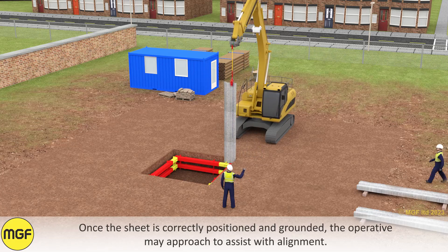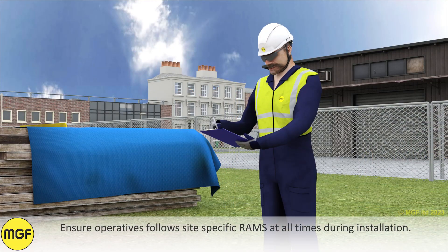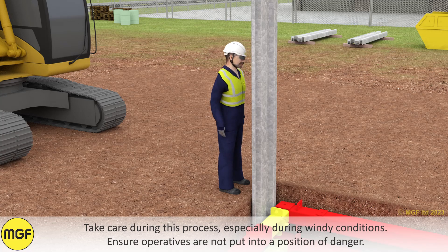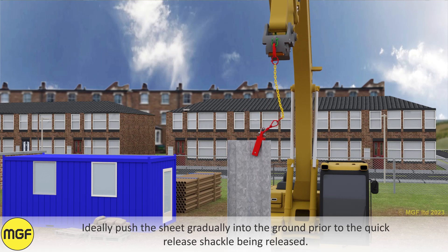Once the sheet is correctly positioned and grounded, the operative may approach to assist with alignment. Ensure operatives follow site-specific RAMs at all times during installation. Take care during this process, especially during windy conditions, and ensure operatives are not put into a position of danger.